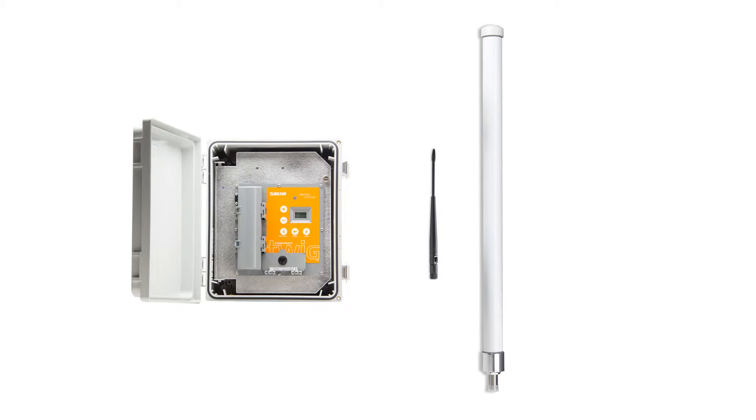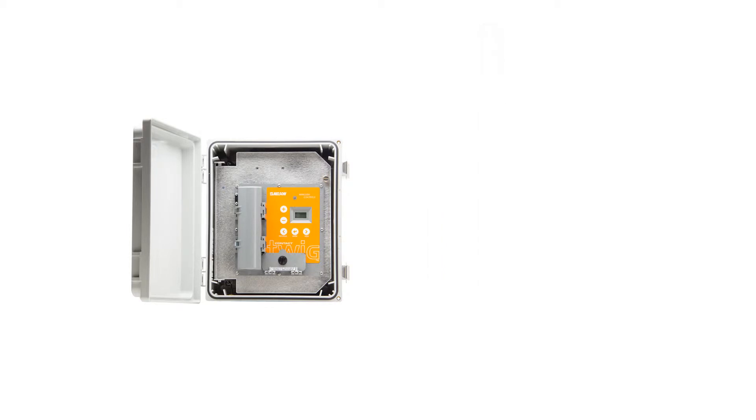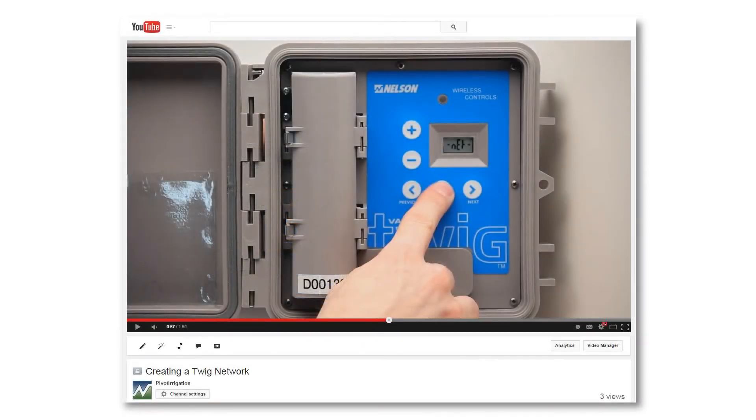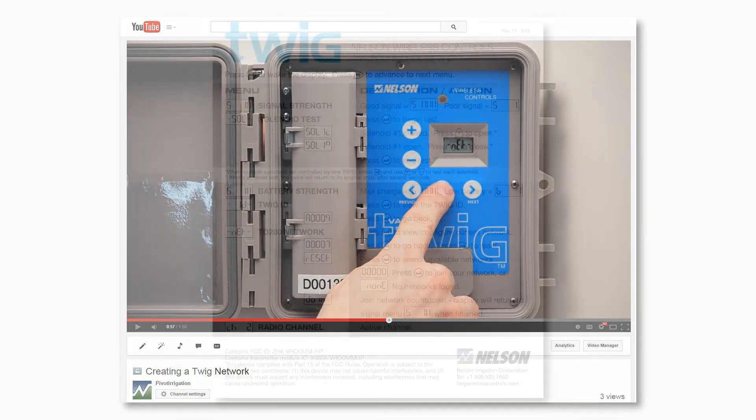The contact twig joins a network just as the other twigs do. For guidance on how to join a network, see the video titled 'Creating a Twig Network,' or follow the steps shown on the quick reference card.